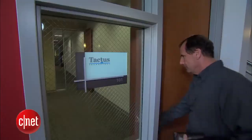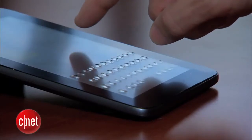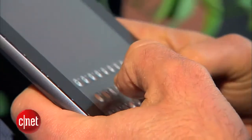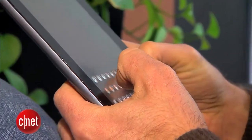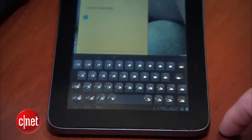Now you see it, now you don't. This working prototype is still being refined, but you get the idea. One moment the touchscreen is flat, but when you need to type, the keys bubble up. The technology that makes it happen? Microfluidics.